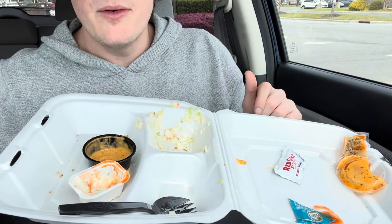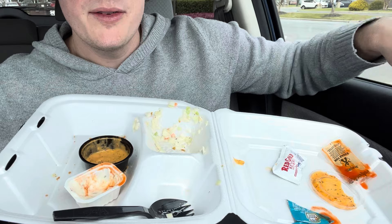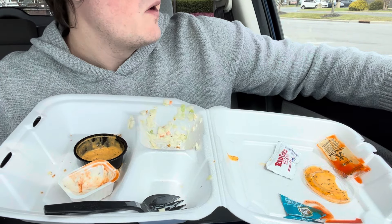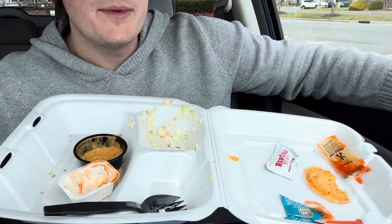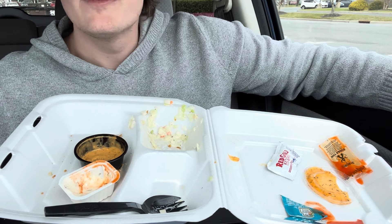Anyway, thank you guys so much for watching. I hope you enjoyed the video — I thought that was really good. Have you ever been to Captain D's? Should I try other seafood restaurants — should I go to Long John Silver's, should I go to Red Lobster? I have Red Lobster written down as a place I want to try, so I'll probably go there soon.